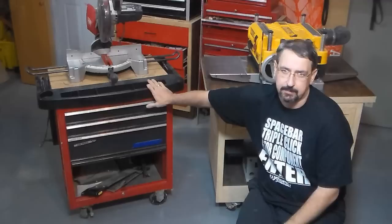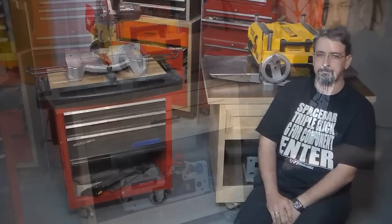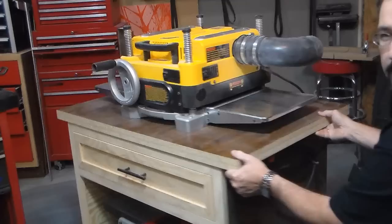Hello, this is Mike. I'm in my woodshop. Today I've got part three of my shop tour. I figured I'd do it on both my mobile shop carts here and I'm going to break down each one of them for you and show why I do it the way I do it. Stick with me.